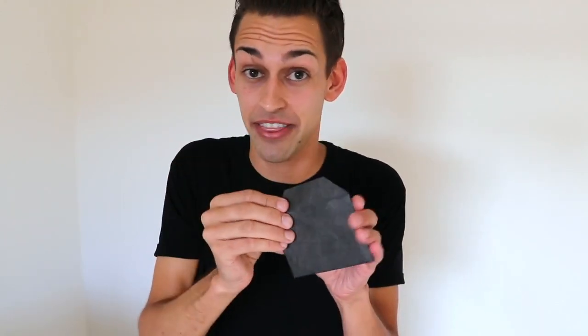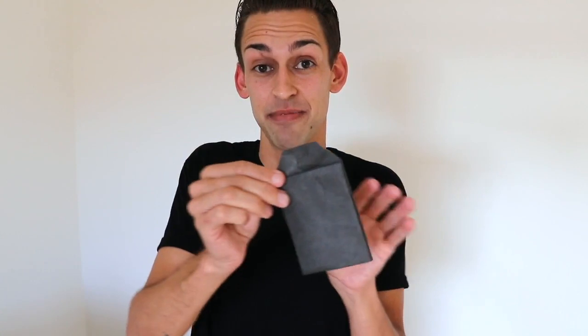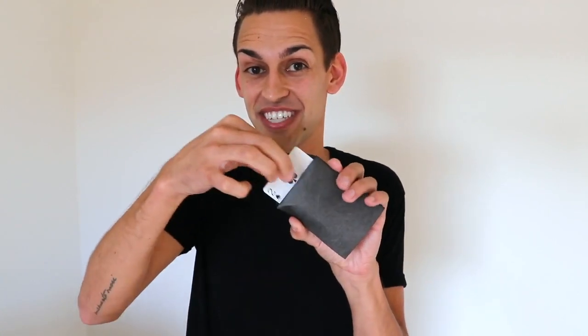This is the number four envelope. Hand it to your spectator — they can open it, they can reach inside, and all they're gonna find is that single card. Now let's say your spectator made a different choice, a different out maybe. That's okay. Take the same envelope, hand it to them, they can open it up, they can look inside and all they're gonna find is that second option.